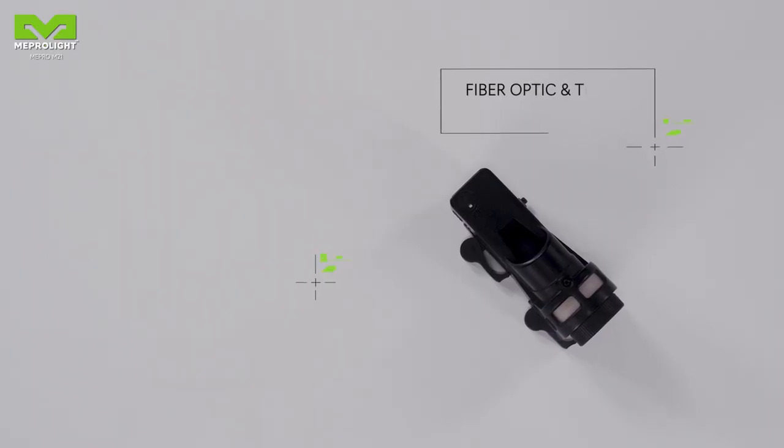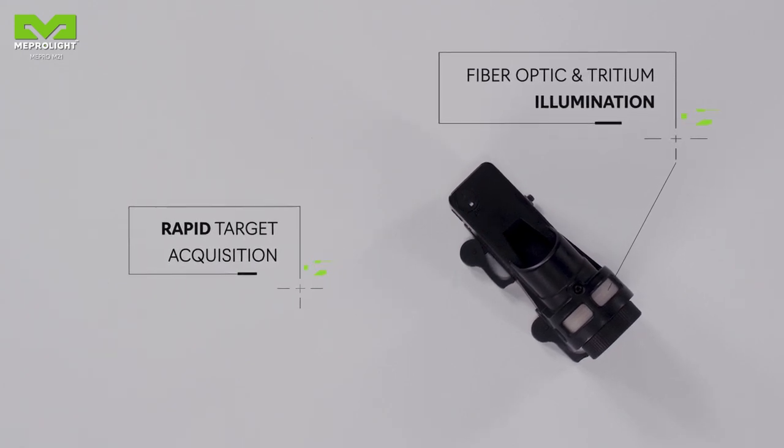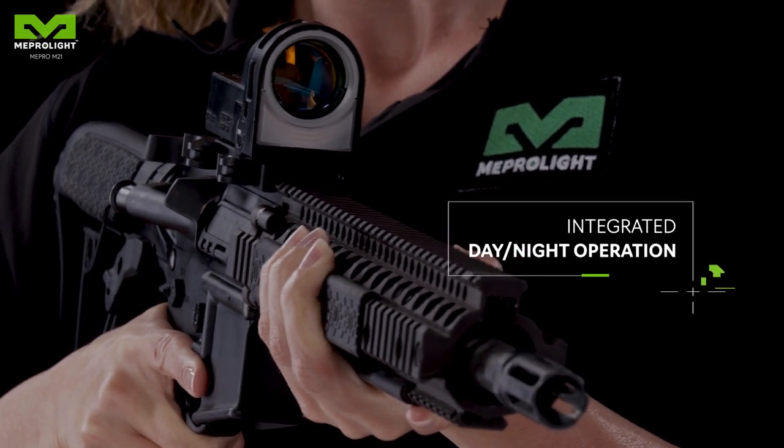Mepro M21's aiming point is illuminated by fiber optic for the daytime and tritium for darker scenarios, enabling fast intuitive aiming in all lighting conditions.